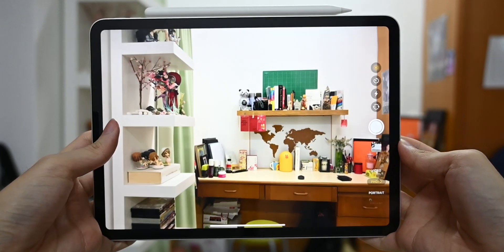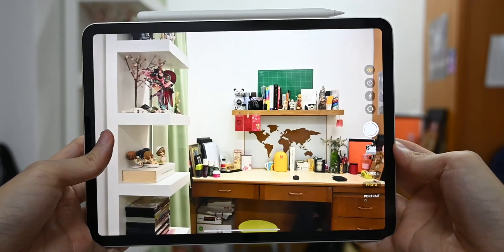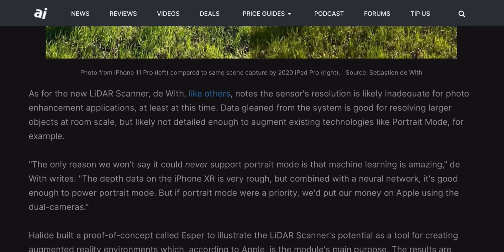One thing to note: even though the LiDAR scanner is more superior in measuring distance, it is not used for portrait shots in the camera app. As you can see in the app, there is no option for portrait shot. According to Apple Insider, the sensor resolution is slightly inadequate for photo-enhancing applications, at least for the time being. But there's still a chance it could be used for portrait shots in the future, as machine learning is getting smarter every day.